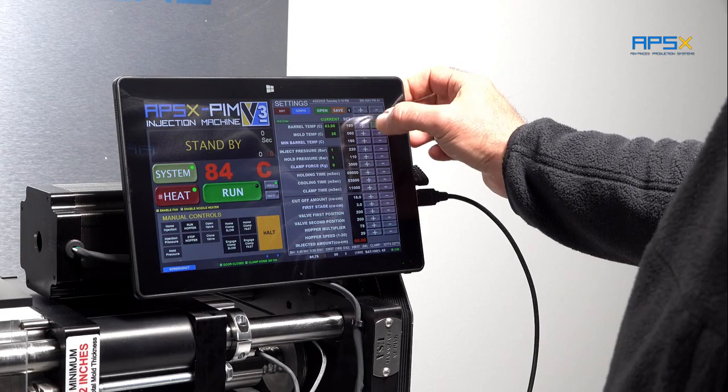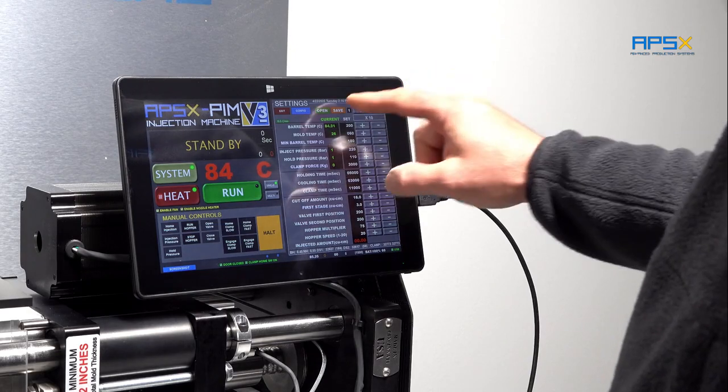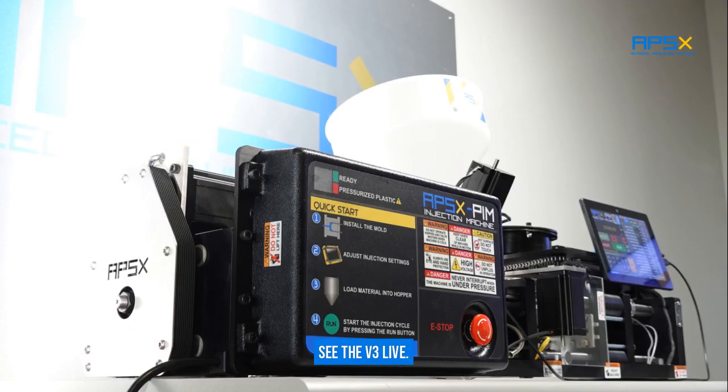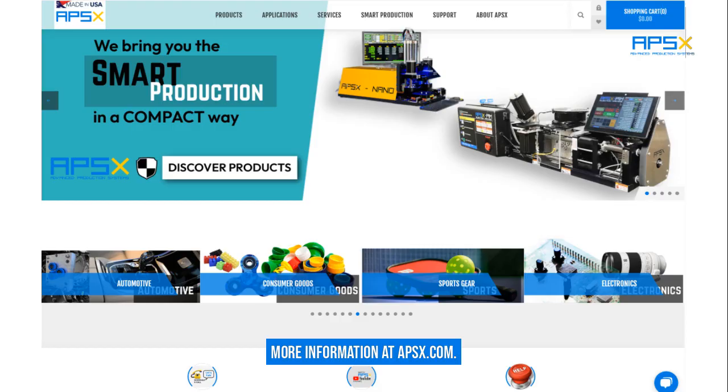Upgraded controller. Schedule a video call or a showroom visit at APSX.com. See the V3 live. More information at APSX.com.